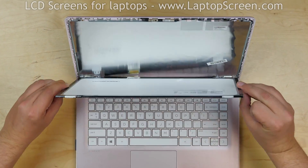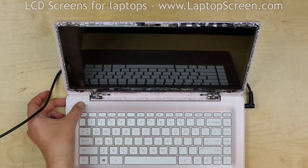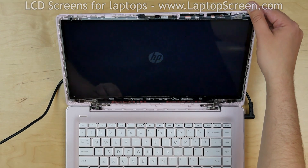Lift the screen up and test the new screen. The screen is working and we can finish the installation process.